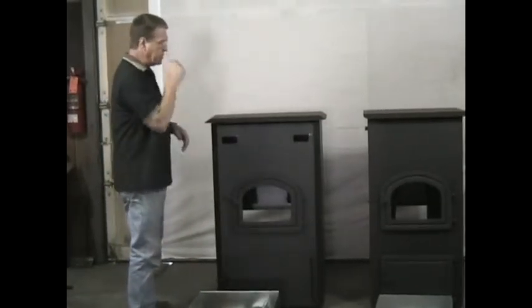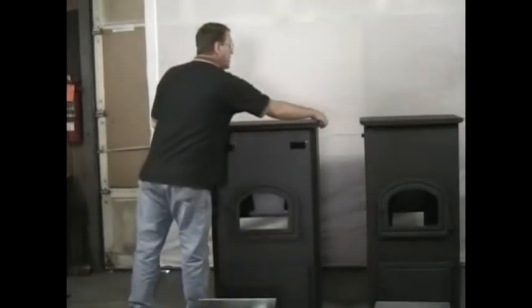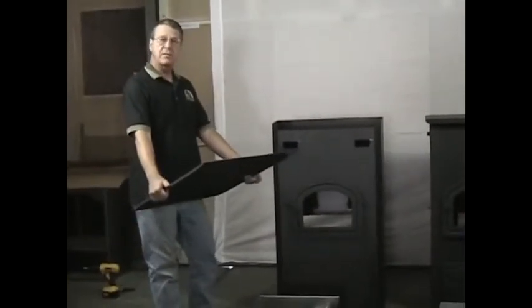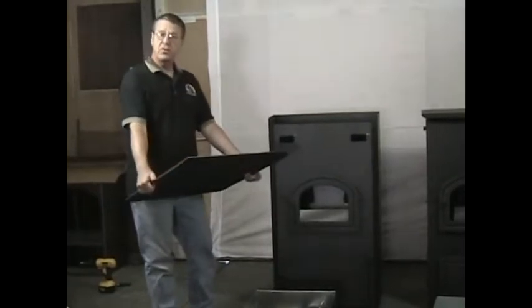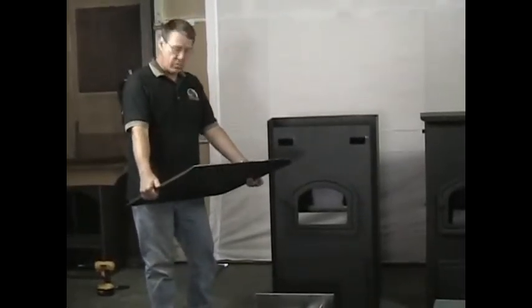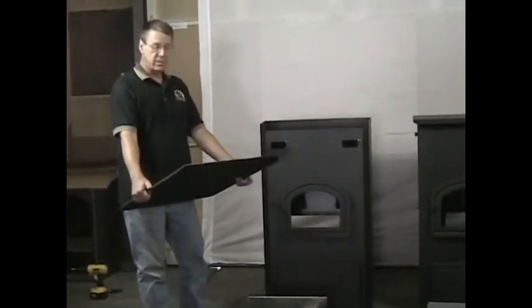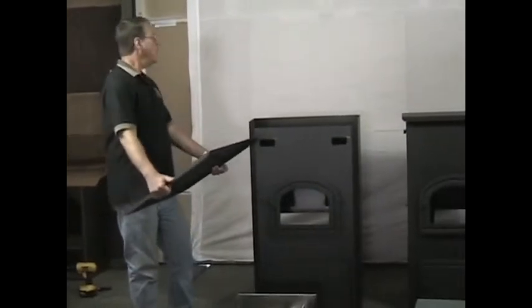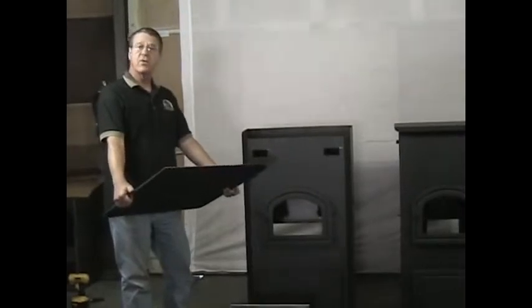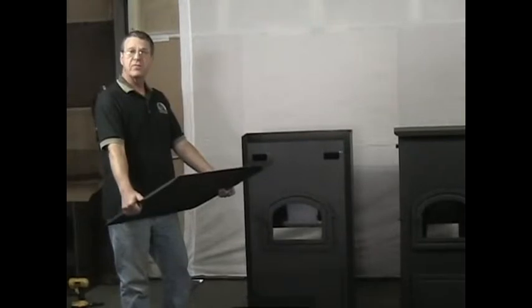Also with the High Fire, the top itself is not welded onto the stove. The top is a heavy 10-gauge piece that comes separately boxed. If you use the High Fire as a standard freestanding unit, the top simply sets on top of the stove. If you tie it into your hot air duct system, the top comes off, you put the jacket around the stove, which sucks the heat off through your cold air return and throughout the house with your existing fan and filter system.